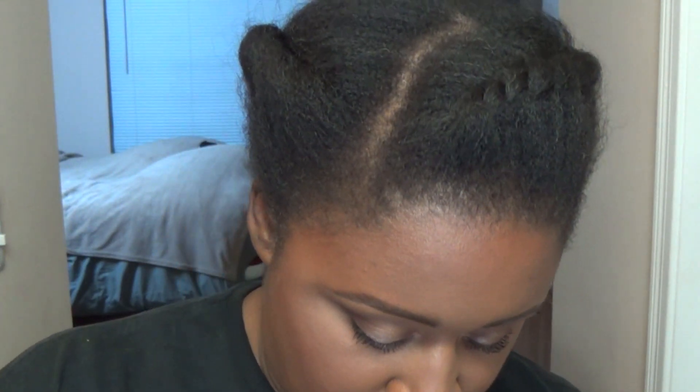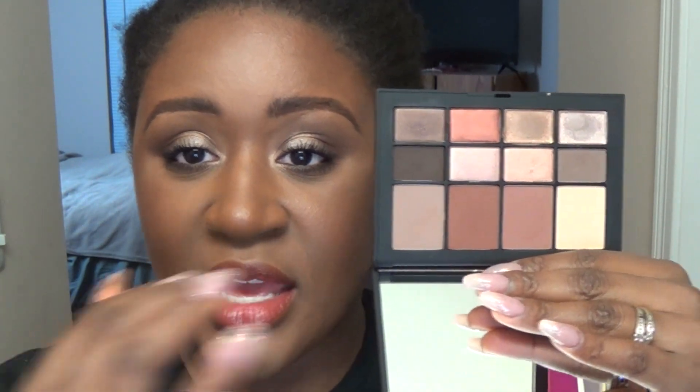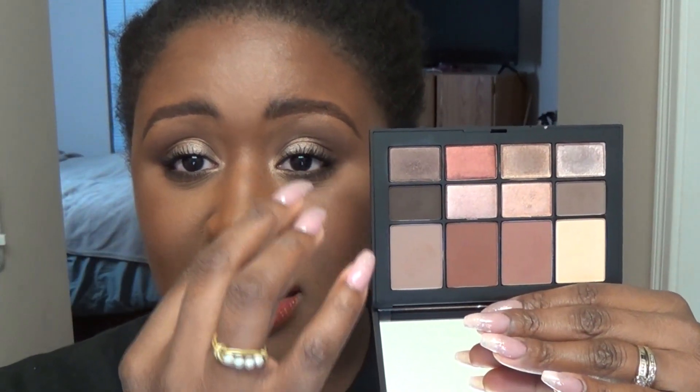This shadow is very nice — it blended out very nicely. The color arrangement in this palette is just beautiful. Let me open it. So we've got a beautiful huge mirror basically the entire size of the palette, and then all the shades here. They give you all your basic matte shades that you would probably use more of, like for transition shades and in your crease, in the larger pans. And then you have the smaller pans with two mattes and then six metallic shimmer shades.